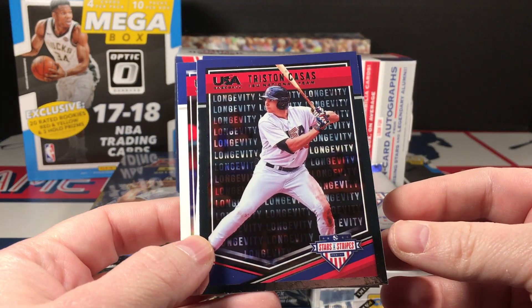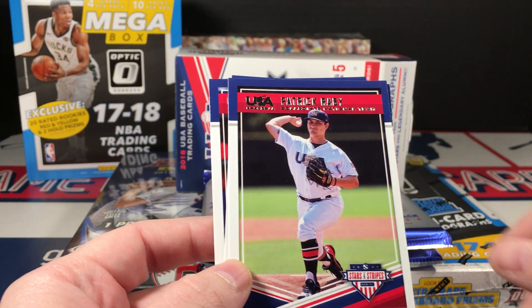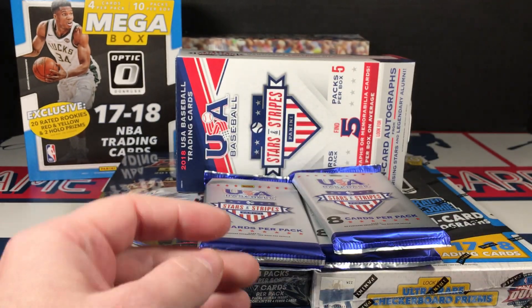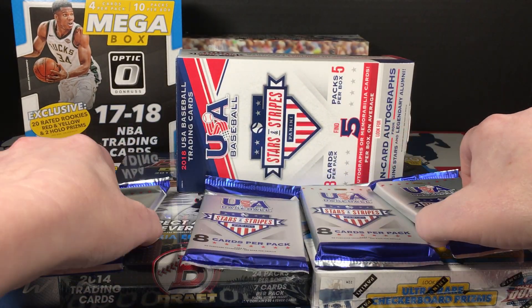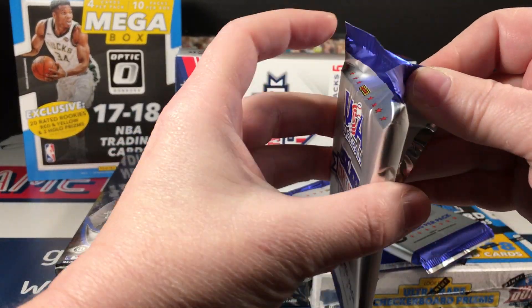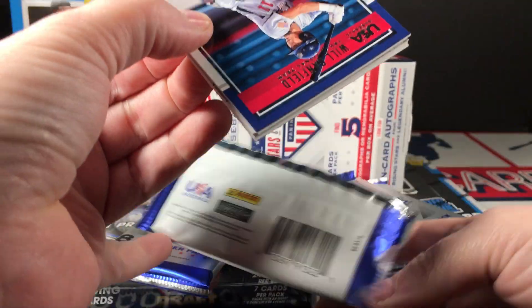A Tyler Frank on-card auto numbered to 499 — longevity parallel. This is not the longevity card but the parallel version. Tristan Casas, Patrick Robbie, Pete Crow-Armstrong, and Grant Koch.